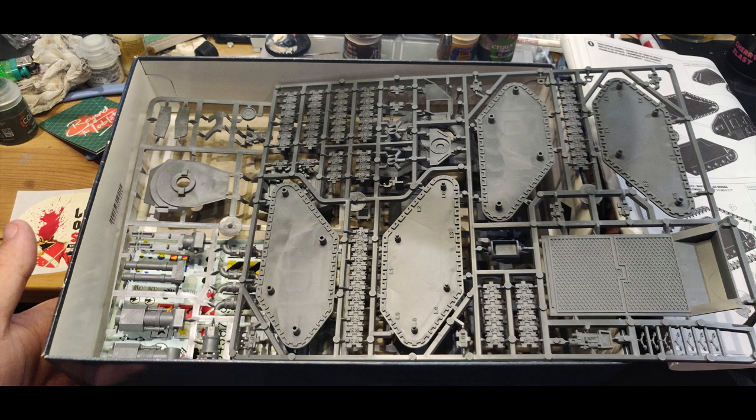I have a habit of coming up with fluff that's ridiculously close to existing stuff I've never heard of before, which is really annoying. But looking at these sprues, it's going to be nice and simple to build.